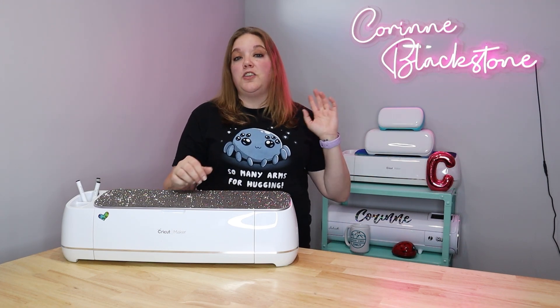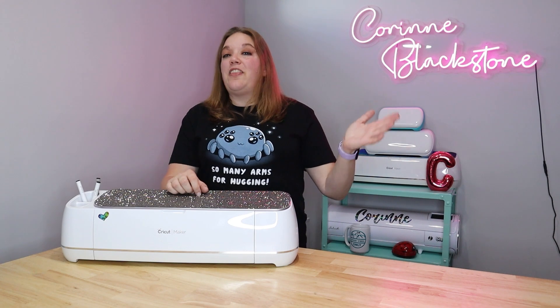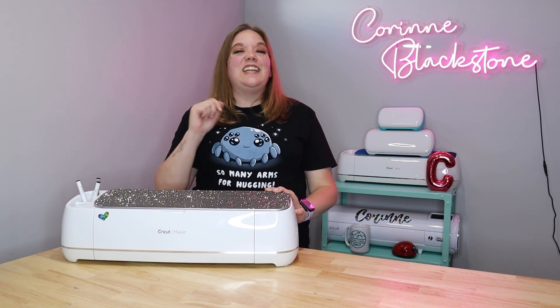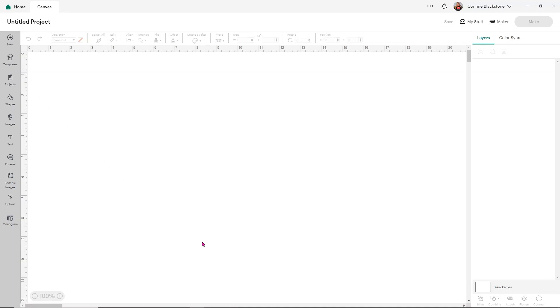Before we get started, be sure that you are subscribed here on YouTube so that you don't miss out on any of the fun and crafty content we have coming. Now let's get into the video. Sometimes slice in Design Space can be a little bit confusing, so I'm hoping that this tutorial will kind of unravel it for you and help you make your projects a little bit easier.